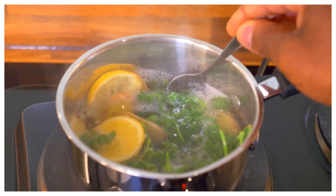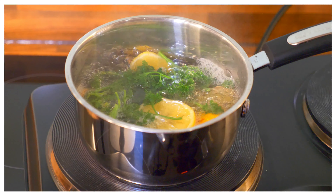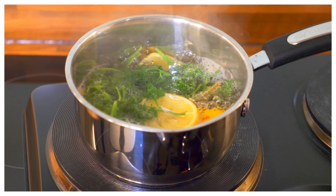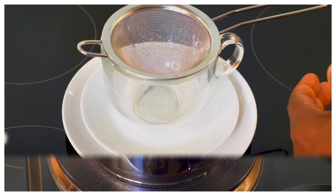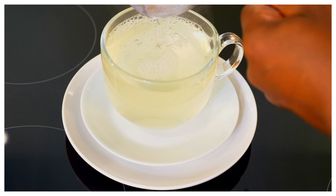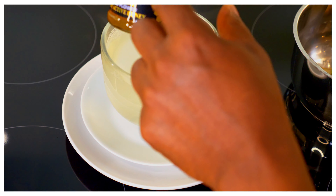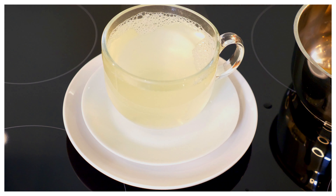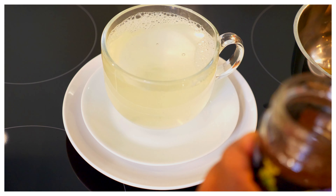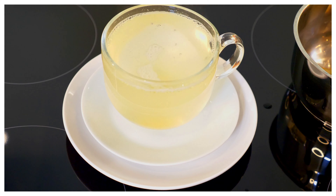You can see it right here — we're going to turn off the cooker. Turn it off, then pour it out. Now you need good organic honey. Add a teaspoon of honey. Let it cool a little bit first before you put the honey, but don't leave it too long. Then add slices of lemon inside.